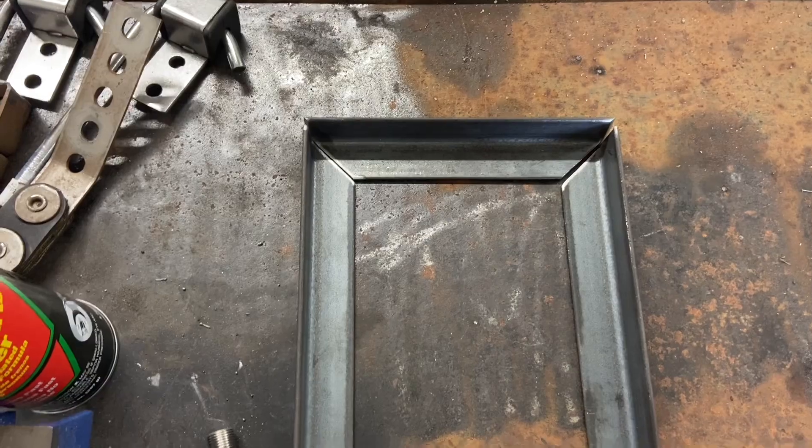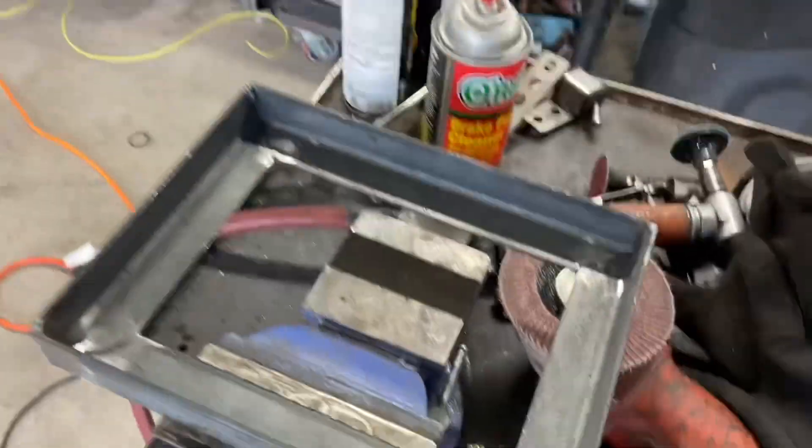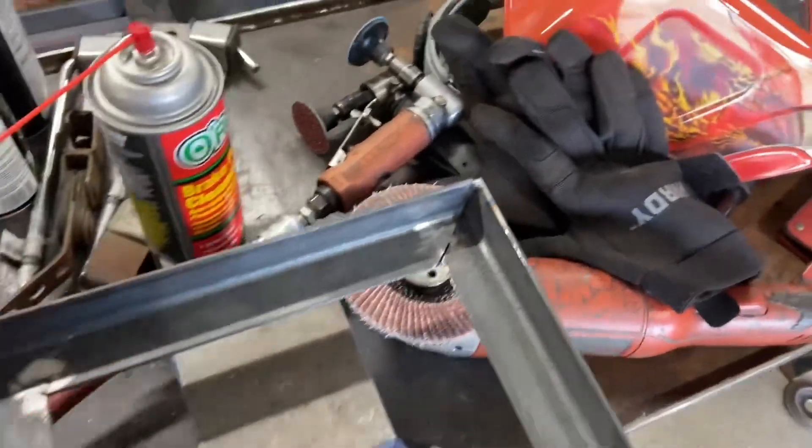It's all welded up — kind of looks like crap, but nobody's going to see those welds; it's what's underneath mostly. Let's see how she fits with the battery.